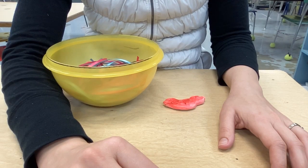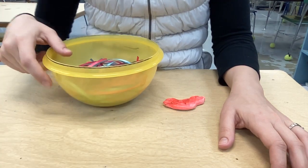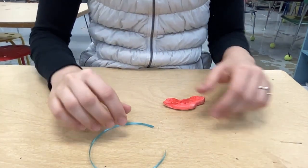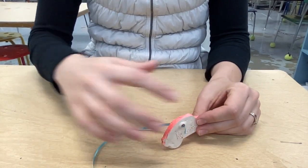Hello artists! Today I'm going to show you how to tie your ribbon onto your ornament. You're going to choose a ribbon, take your ornament, and put the ribbon through the hole.